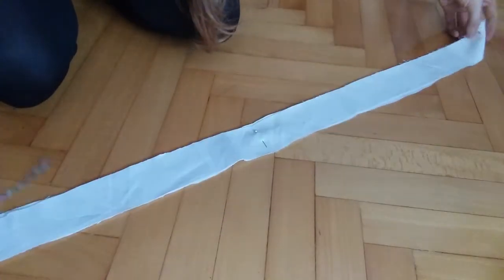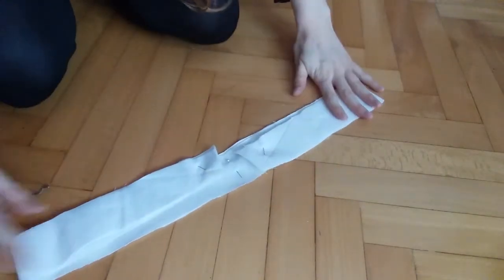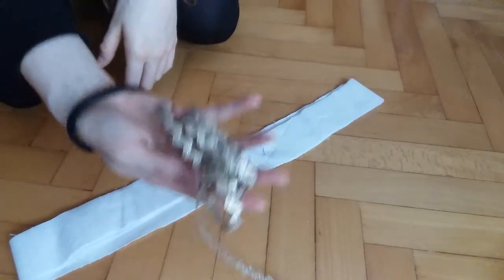First I cut two long strips of cream cotton twill, the same as I used for the dress, and sewed them together, then added the shiny gold tape around the sides.